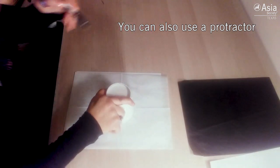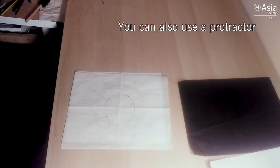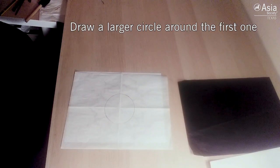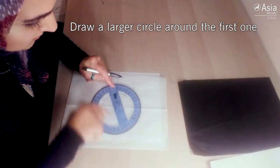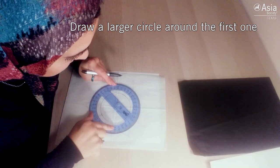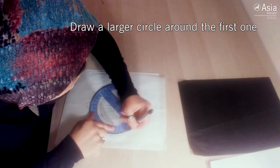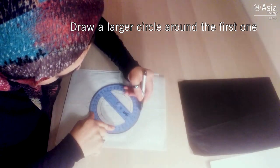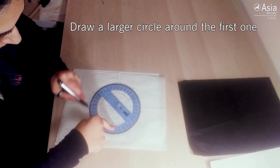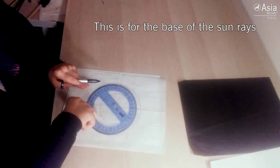If you have a protractor that works as well, but in this case I'm just going to use a cup since I'm doing geometry for dummies here. Since we are in quarantine some materials we may not have, so just to make it a little easier — I'm creating a base for my sun rays.